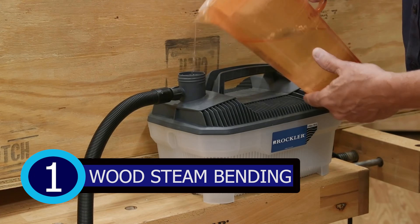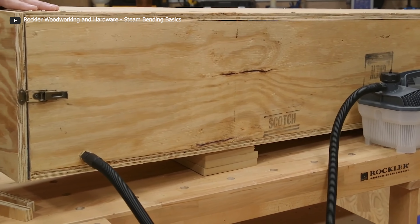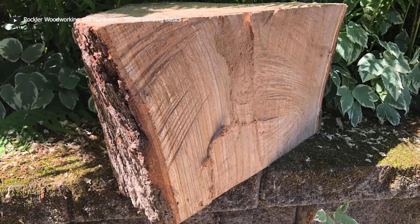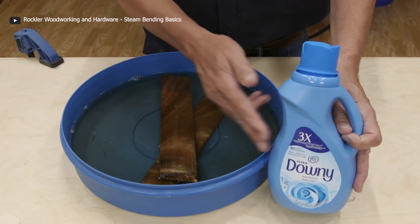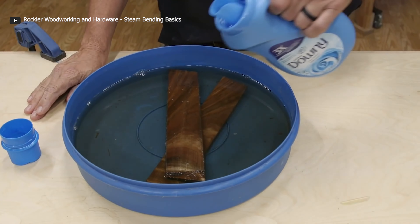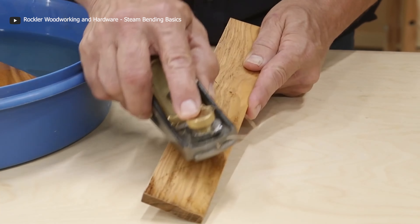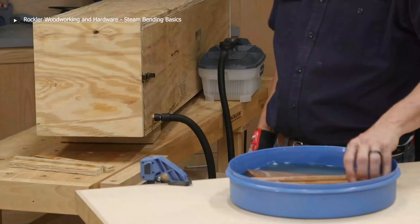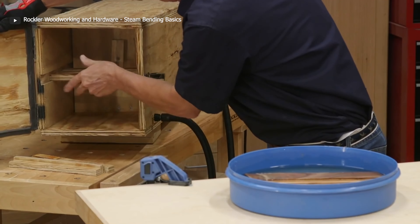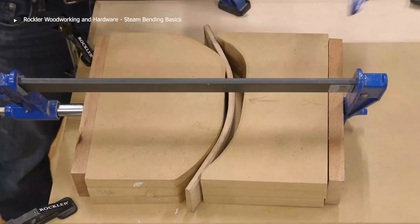Number 1: Wood Steam Bending. If there is one thing that makes wood constructions have an officially appealing look, it's the involvement of curves in their designs. Steam bending is an interesting method developed to ensure that even the hardest of woods can be bent to fit whatever desired style is needed in a project. Wood behaves differently during the steam bending process due to factors like wood species, thickness, steaming time, and so on. This process involves soaking the wood to be bent in water — the harder the wood, the longer the soaking time. The soaked wood is then put into a steam box, a long enclosed container connected to a steam generator, with a recommended steaming time of one hour per inch of wood thickness.